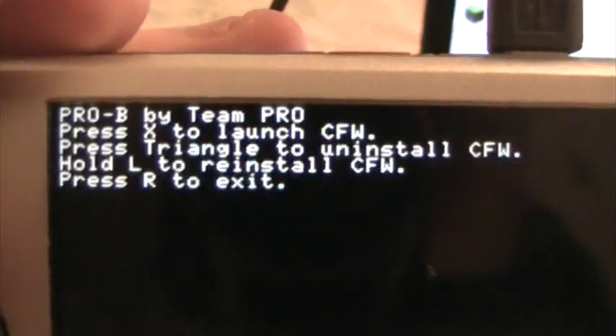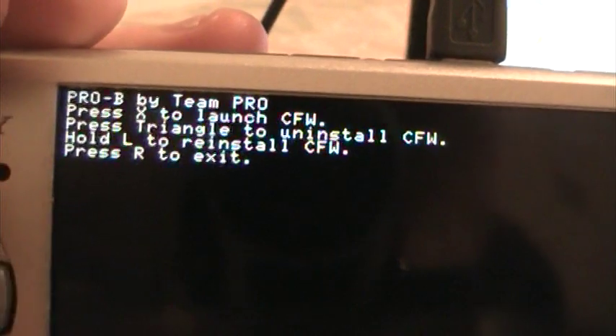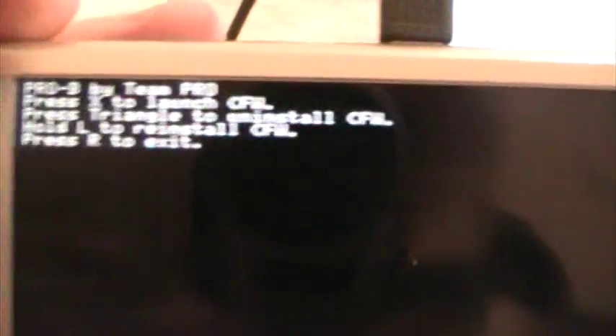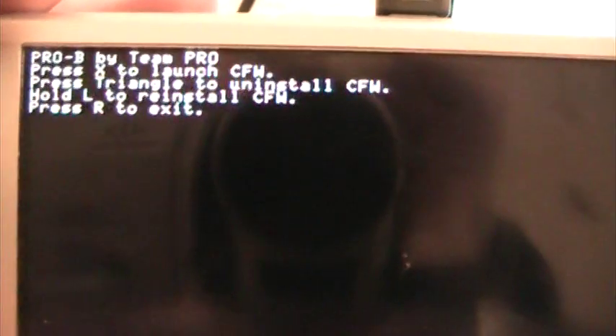Click on it and it should say 'Pro B by Team Pro'. Press X to launch, press Triangle to uninstall, press L to reinstall, and press R to exit. So press X to launch it, and it will say 'now rebooting' and it launches.